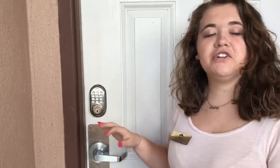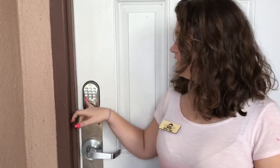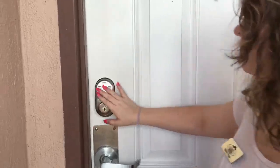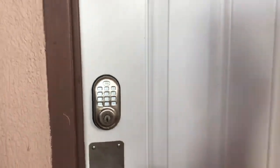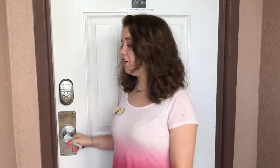To lock the door you're going to do the exact same thing. You're going to enter your six digit code and hit that bottom left button. It'll make that noise just to tell you it's locked, and you're ready to go.